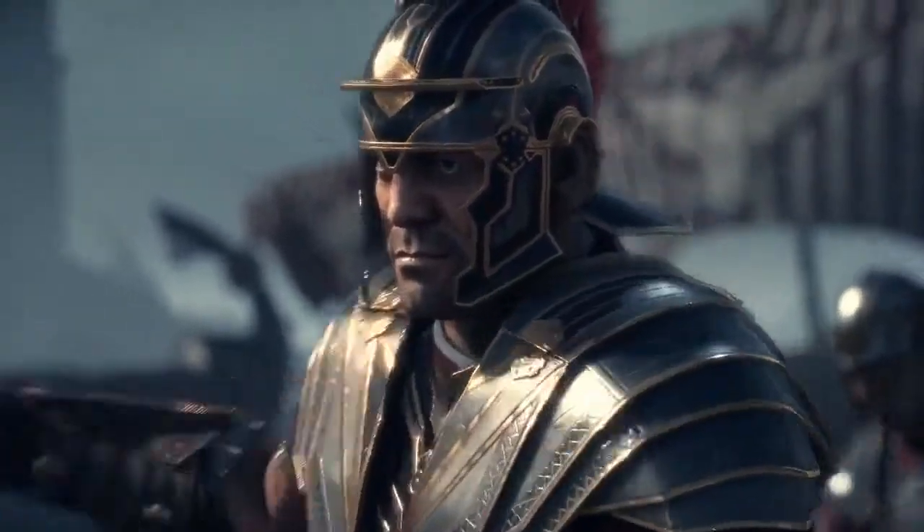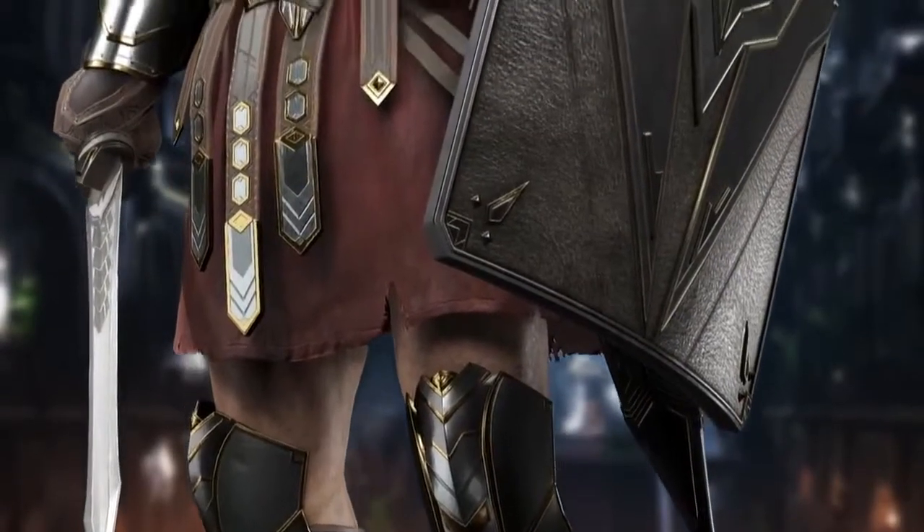My initial reaction upon seeing the artwork for Marius Titus from RISE was a pretty phenomenal idea, incorporating traditional armor and then making it much more elaborate.